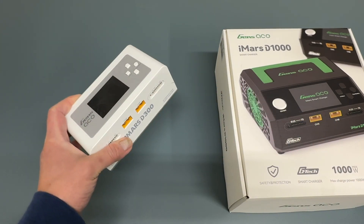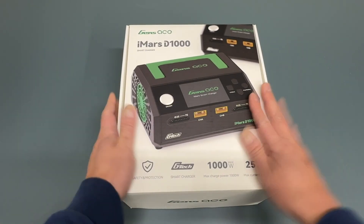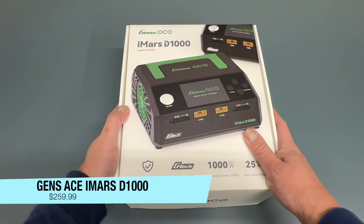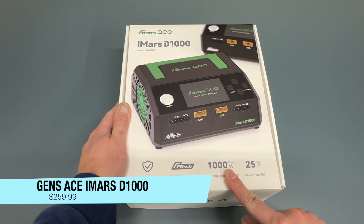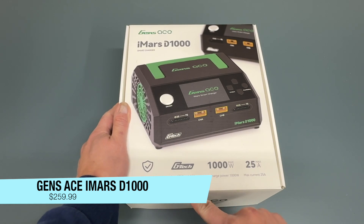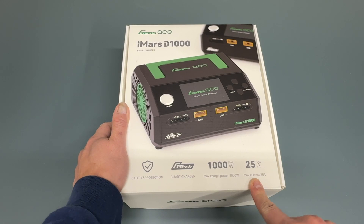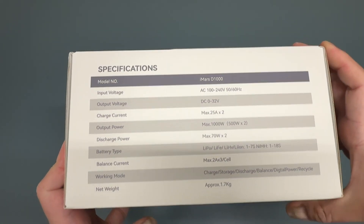That suits the needs of pretty much everyone out there, but if you want the beast mode charger, Gen Z's has just released the IMRS D1000. This is a monster — 1,000 watts. It does have the GTEC smart charger technology, which is really nice, very simple to use and charge. Does up to 25 amps, so fairly ridiculous.